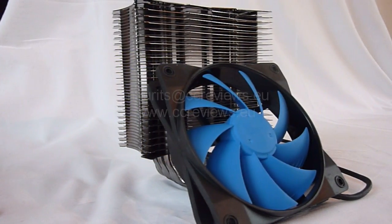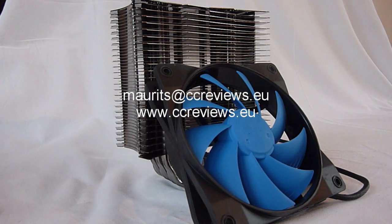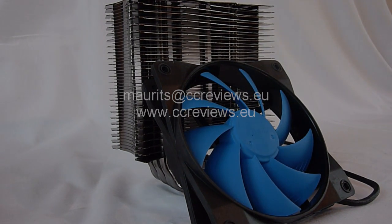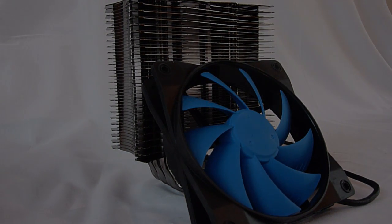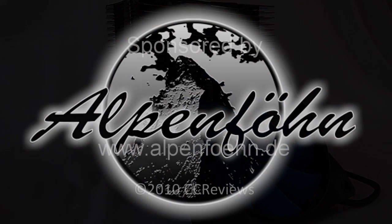I want to thank Alpenfun for making this review possible and hope we can work together in the future. If you have any further remarks or questions about this review, please contact me by email or leave them in the comments. Thanks for watching — don't forget to subscribe and thumb up. Have a good day and see you next time.